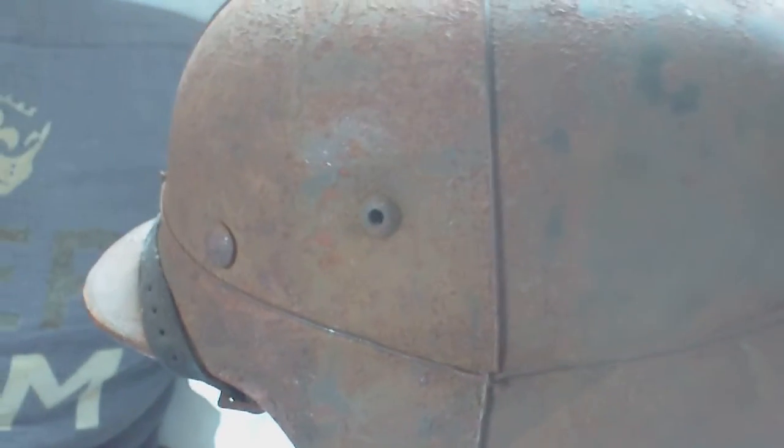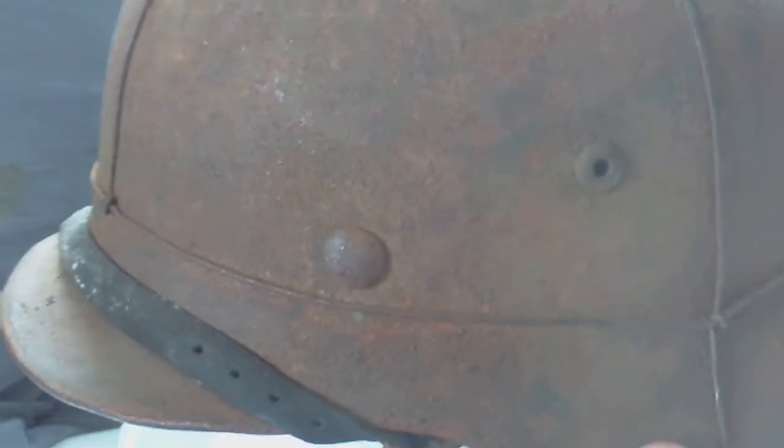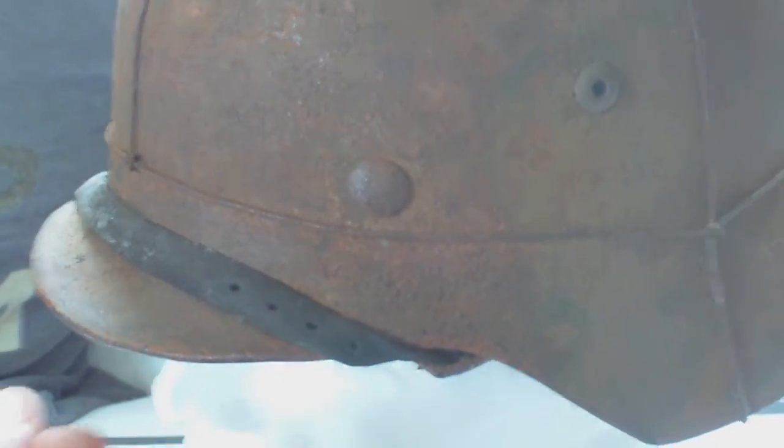So it's Luftwaffe blue with a tan painted camo scheme. There's a line that goes up and it's like that all over the place — very irregular, sometimes a hard edge line, sometimes kind of Mickey Mouse style. This is how a good German helmet should be. The rivets are strong and tight, never been removed.